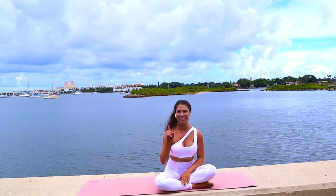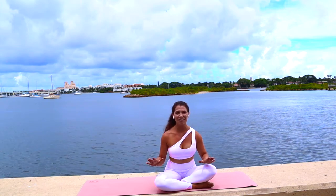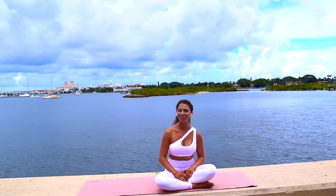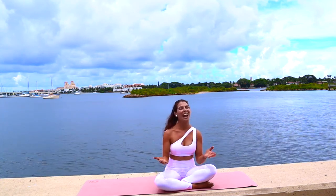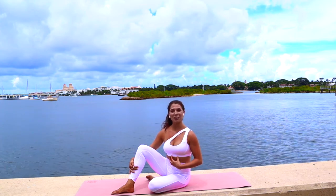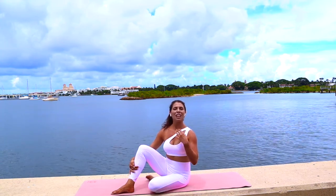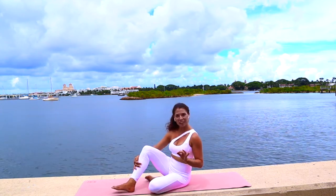Hey fit freedom fam, welcome to day one of your seven day total body tone up. Today we're going to lay the foundation by strengthening our core with the total body Pilates workout. This workout's only 20 minutes, so grab a mat, grab some water, and let's get started. Today's workout is going to focus on strengthening our deep transverse abdominal muscles, which will strengthen our core and help to prevent injury.